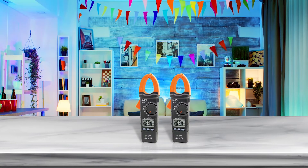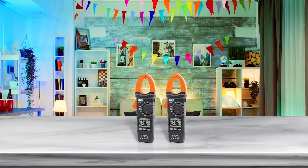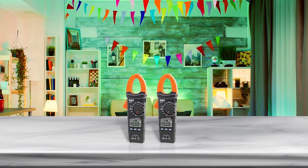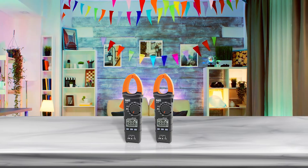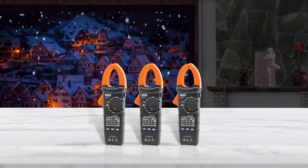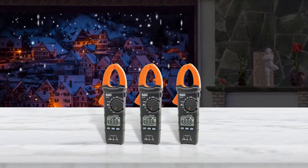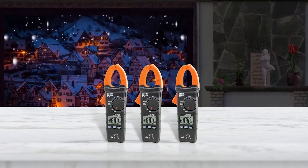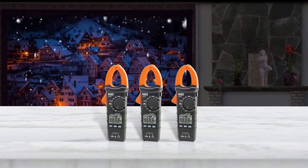This multimeter does not have true RMS capability, which is disappointing given the price. It also requires 3 AAA batteries instead of 2. Both of these would be excusable though if the CL110 kit was consistent and accurate, but the readings were inconsistent at best, not being accurate enough for most needs.